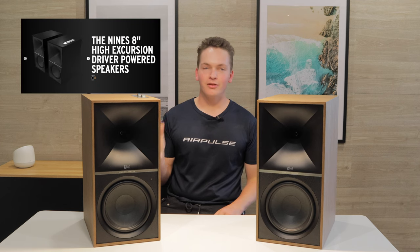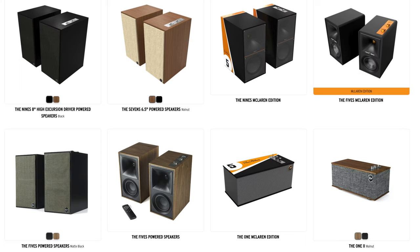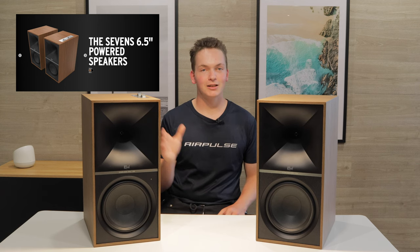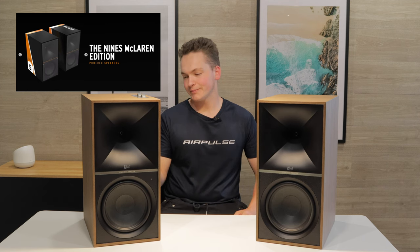These are Klipsch The 9s. They come in a range from Klipsch which is their heritage range. There are three models: Klipsch The 5s, Klipsch The 7s which are their medium-sized ones, and Klipsch The 9s which are their largest. They come in a walnut color or a flat black.